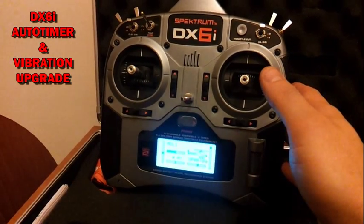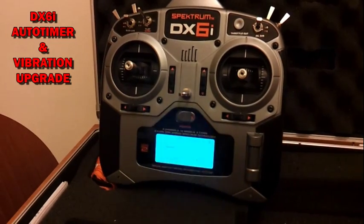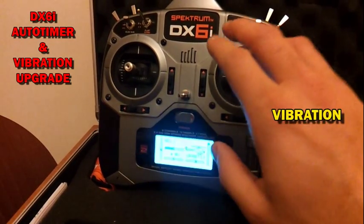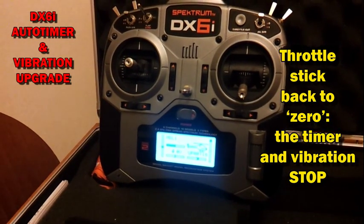I can feel the vibrations with my hand. The vibration stops as soon as the throttle stick is back to zero position.